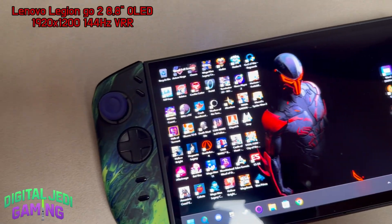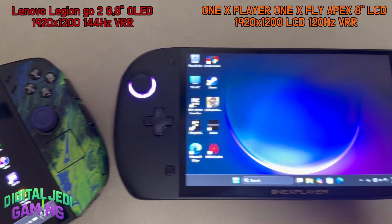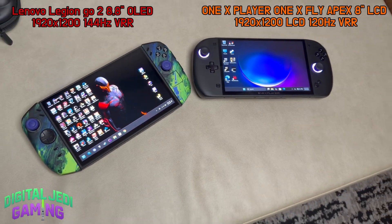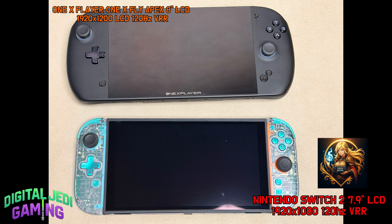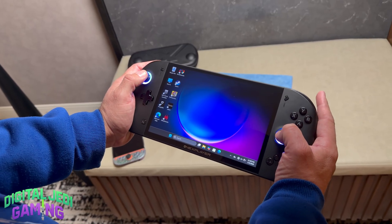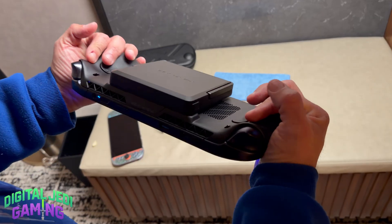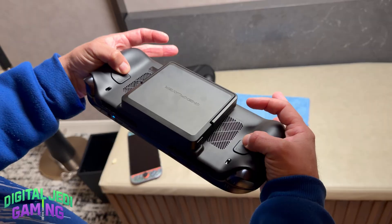Let's take a look at some size comparisons. First on the left is the Lenovo Legion GO 2 with an 8.8-inch OLED screen and 144Hz refresh rate. Next is the Switch 2, borrowed from my friend Nelly at Gaming Repairs — it has a 7.9-inch LCD display and a 120Hz refresh rate that also supports VRR. As you can see, the D-pad, sticks, and face buttons are all really well-placed. With medium-sized hands, the shoulders, triggers, and back buttons are all very easy to reach. The overall ergonomics here are great.